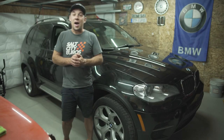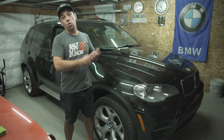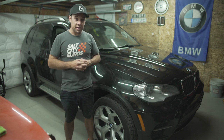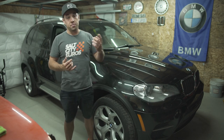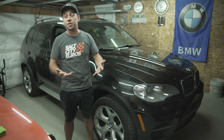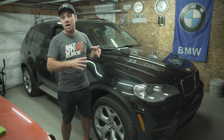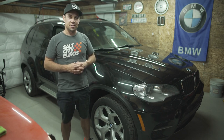Hey everyone and welcome back to the channel. Today we're going to be replacing the gaskets on both the oil cooler as well as the oil filter housing on this 2013 BMW X5. This has the N55 motor which was found on the 3 series, 5 series, X6, X5, X3 - lots of BMWs. So while this is applicable to a lot of different configurations, the steps might differ and vary a little bit. So grab a cold beverage, let's get wrenching.